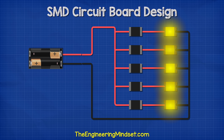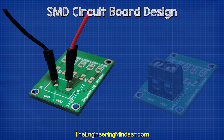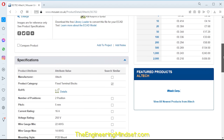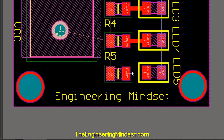So we have five LEDs in parallel, with a resistor connected to each one. Next, we need a way to connect the battery pack to the circuit. We could just solder them, but I'm going to use a terminal block so that we can easily connect to different power sources in the future if needed. We only need a positive and ground connection, so we will use this model right here.